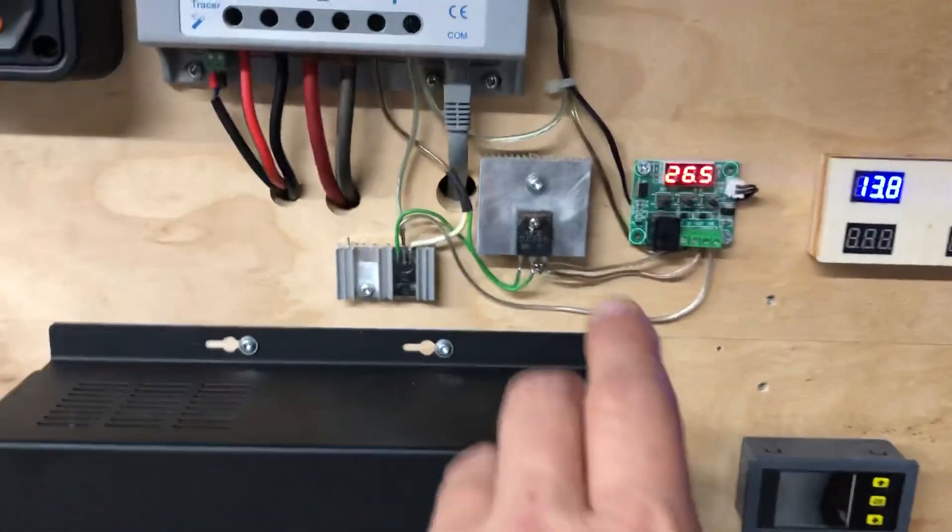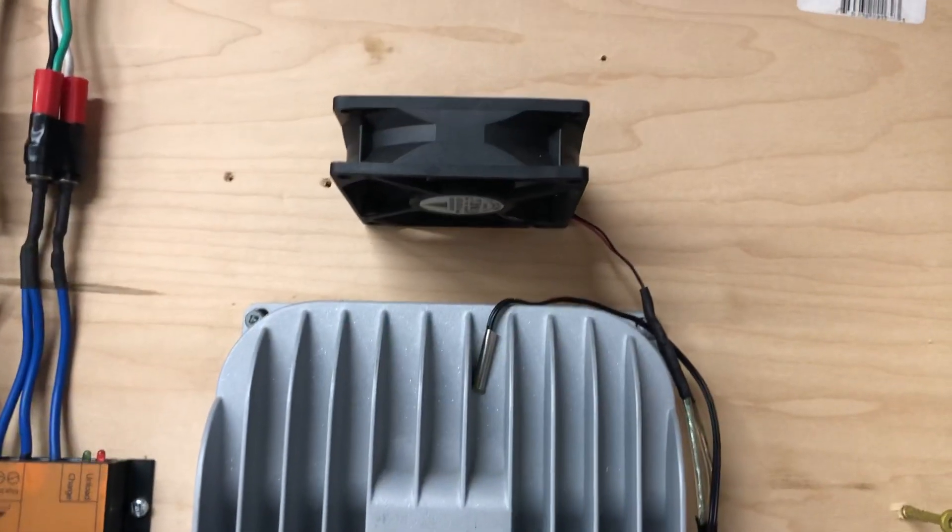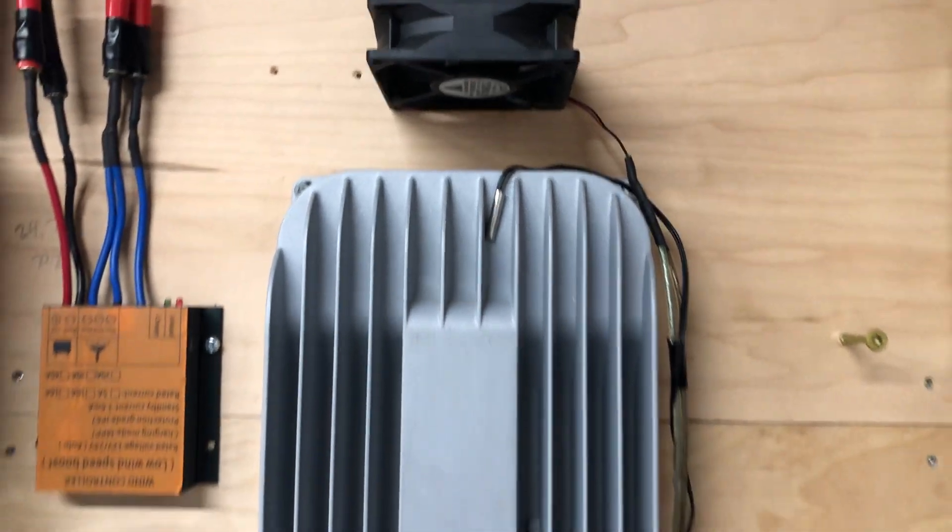And of course I've got my little circuit I made here for my cooling fan for my charge controller, for when it gets hot.